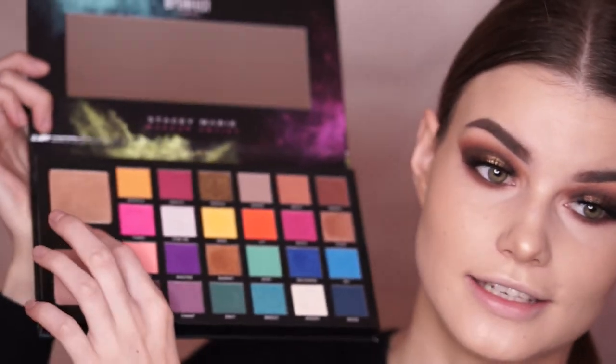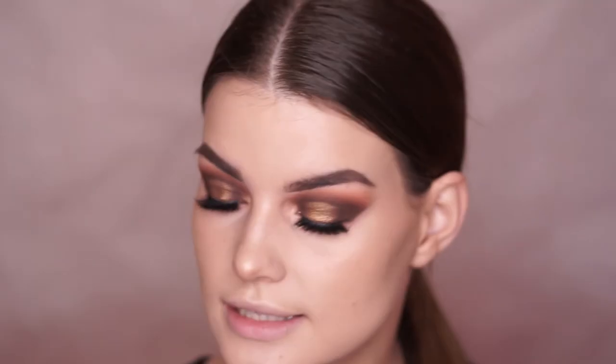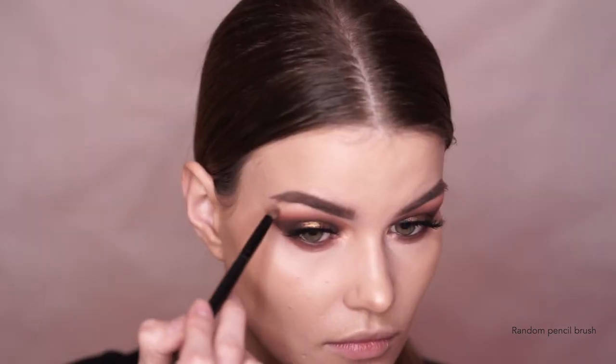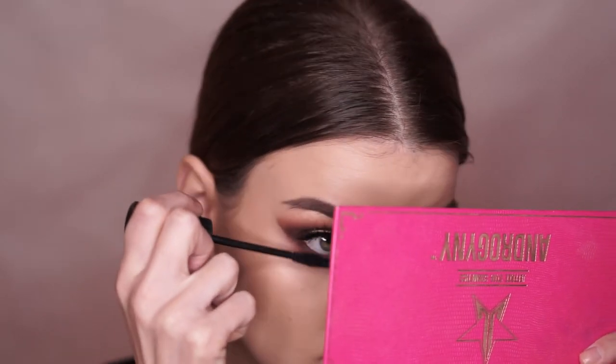For the inner corner highlight, I am taking the highlighting shade from the Carnival palette in the shade Sinner. I'm also taking a teeny tiny bit of the shade Moony and putting that on top because I want to brighten up the inner corner highlight a bit. Now I'm just going to run some mascara on my bottom lashes as well, and we can move on to lips.